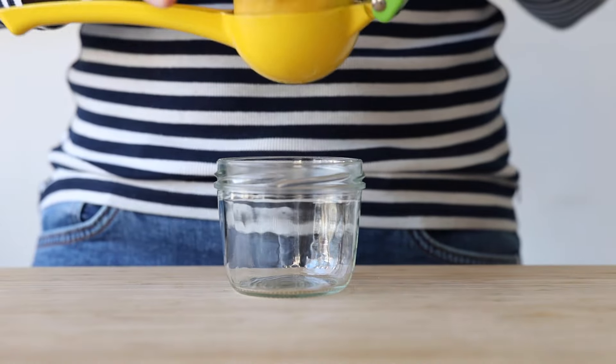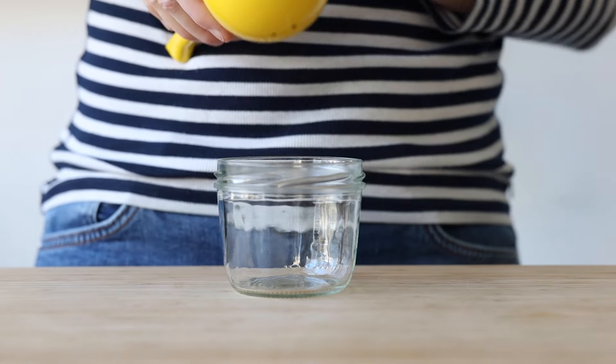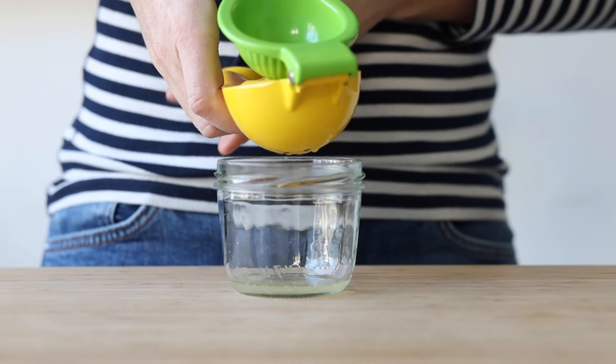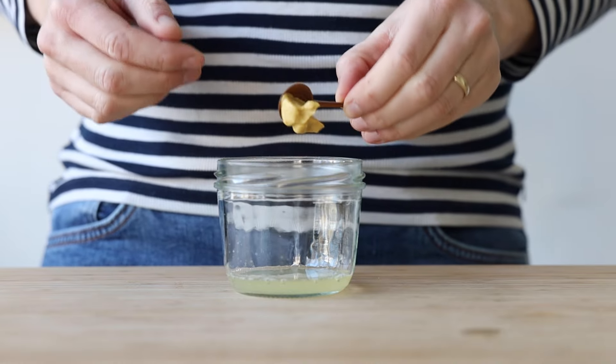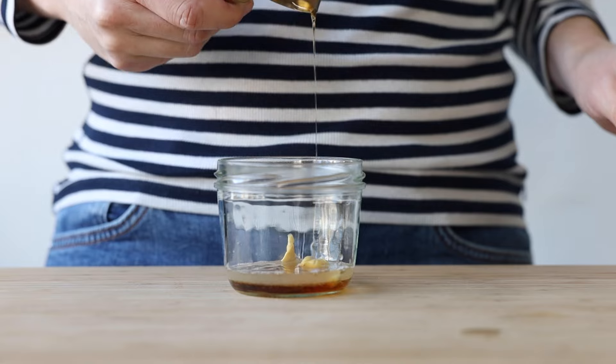Now let's prepare a delicious lemon dressing. Add about one tablespoon of freshly squeezed lemon juice to a sealable jar, then one teaspoon of Dijon mustard. Here comes tip number two to counter bitterness in kale: add a tablespoon of sweetness to the dressing. I love maple syrup but honey works just as well.